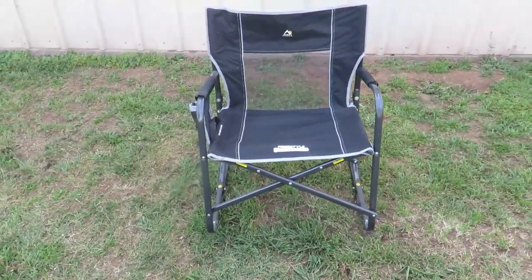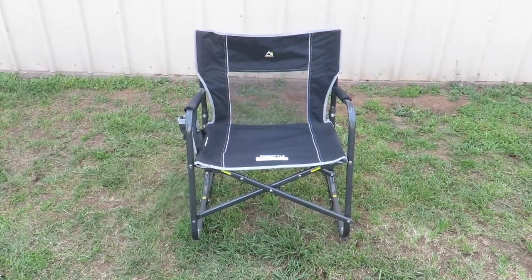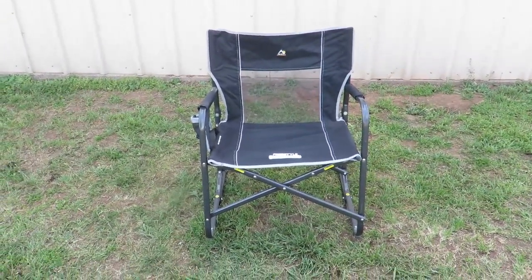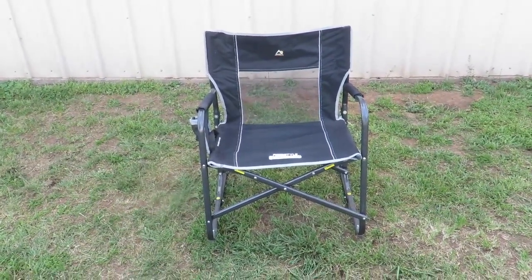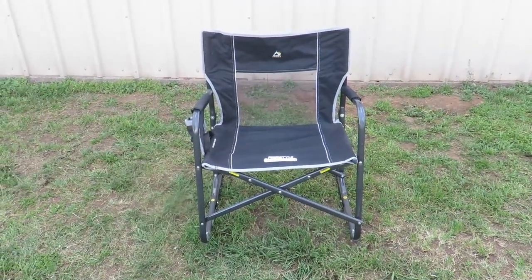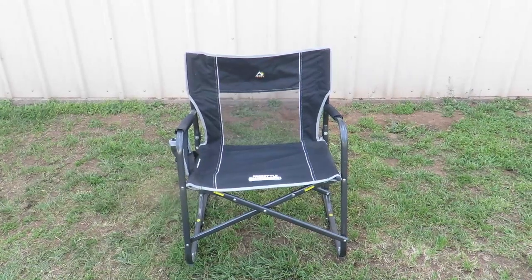So would I recommend this chair to anyone else? You betcha, we love this chair. To me it's a little pricey — I think it's $74.88 at Academy for the extra-large one. You can get a regular one for around $59.69 or so. They come in different prices. But to me it's really worth the money to have a comfortable chair so when you are outdoors or visiting with family, you know you're going to be comfortable.